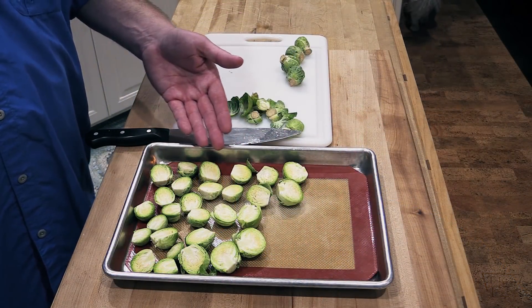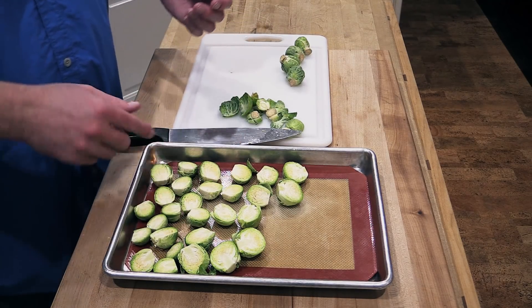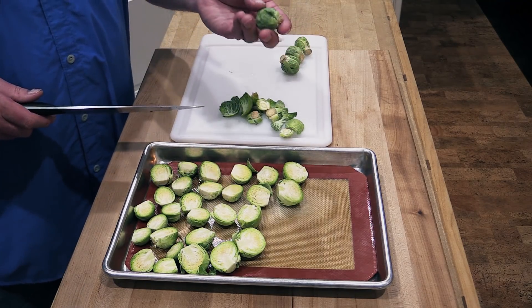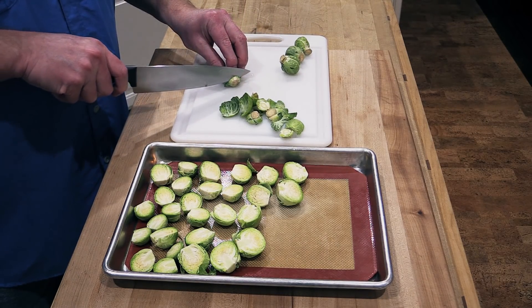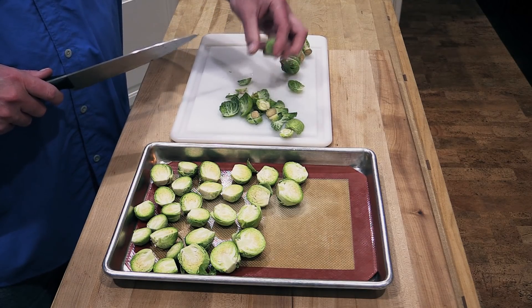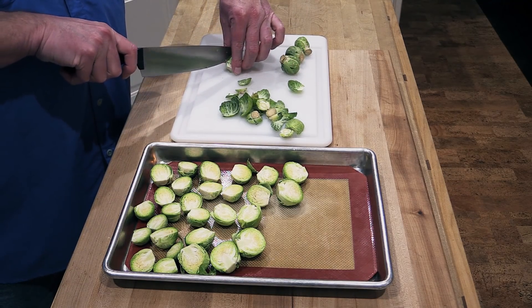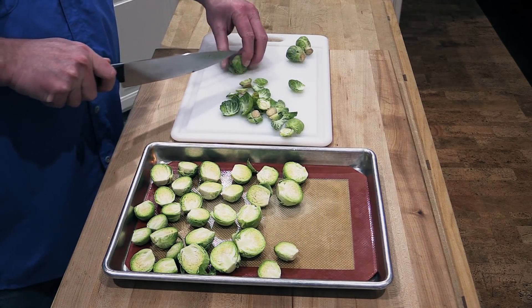Alright folks, let me show you what I'm doing. I got a sheet pan here and I've got this mat in here. If you don't have the mat, just put some nonstick spray down there. I've washed and rinsed these Brussels sprouts. All I'm doing is cutting the end off — the little root end — letting any of those little leaves fall off, and cutting this baby in half, then sticking it on the pan.